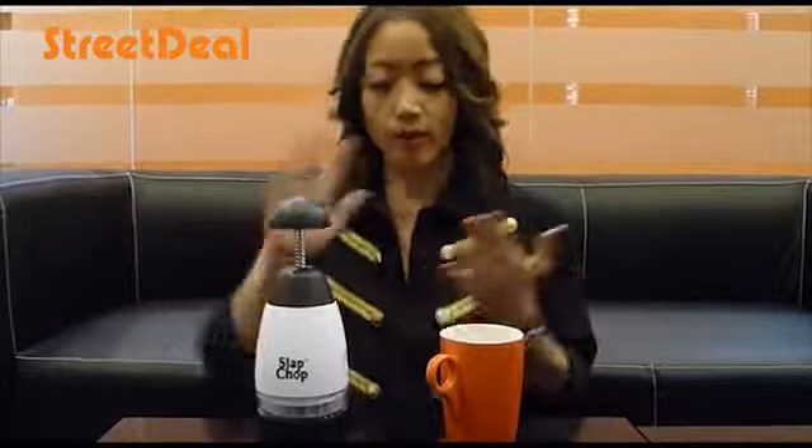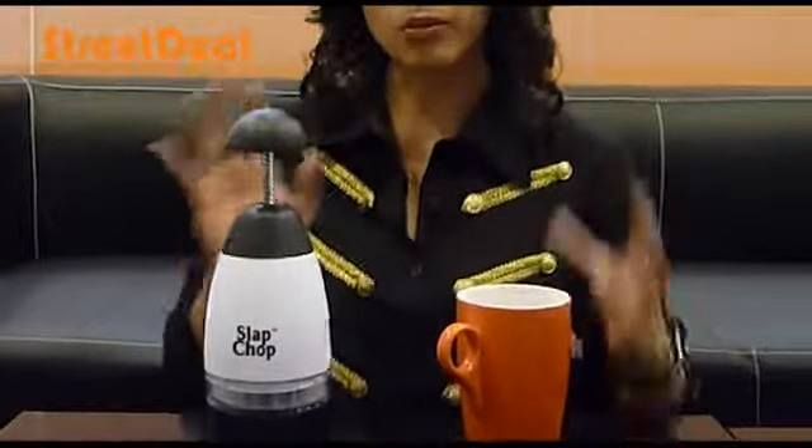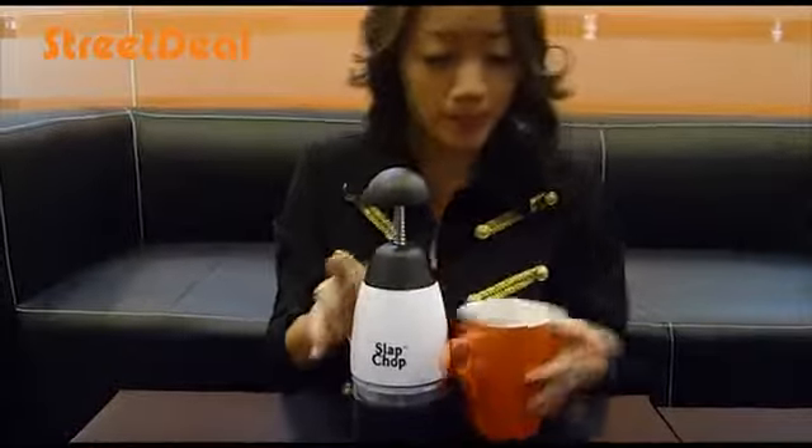I have a cup here to give you a size differentiation between that and your super cool slap chop. Check it out. So it's slightly bigger than your cup. Put the cup away.